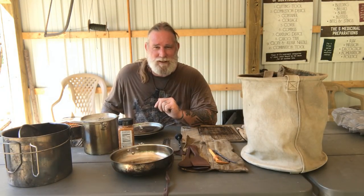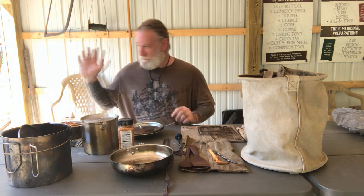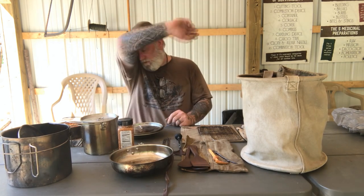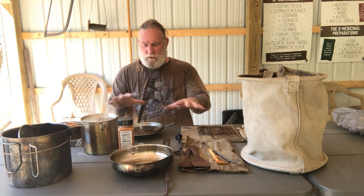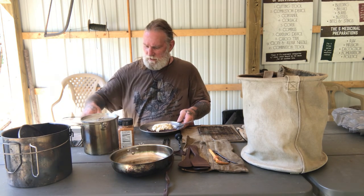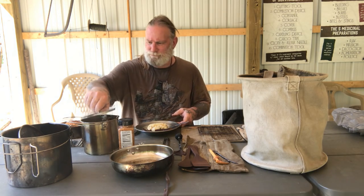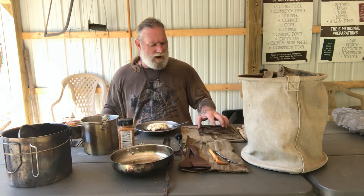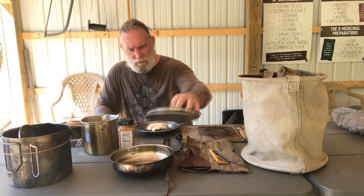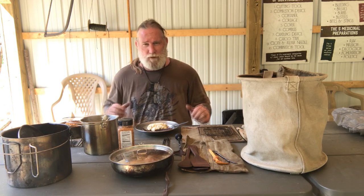Good afternoon, guys. I'm Dave Canterbury with Self-Reliance Outfitters and the Pathfinder School. I believe this video cut off really early because I was filming outside next to a fire — it's about 100 degrees out, probably warmer than that with the heat index — and I was going to film myself cooking lunch. I've got a wonderful lunch here of garlic bread, ribeye steak, and loaded mashed potatoes. I was going to walk you through how I was cooking that using the different components of my base camp cook set, but unfortunately the camera shut off.